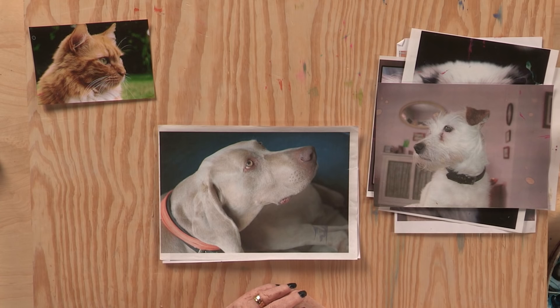This is a great photograph for connection. If you're painting a commission, the owner wants to know it's their pet. Think about the connection and emotion too. This dog is obviously looking up for something — going for a walk, having a treat.